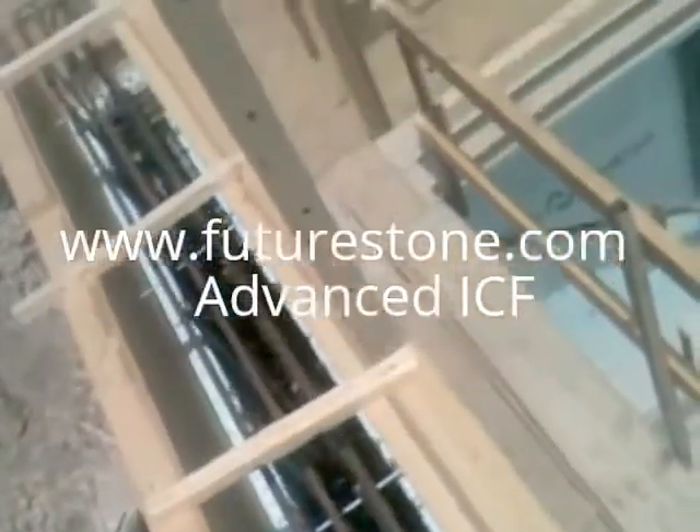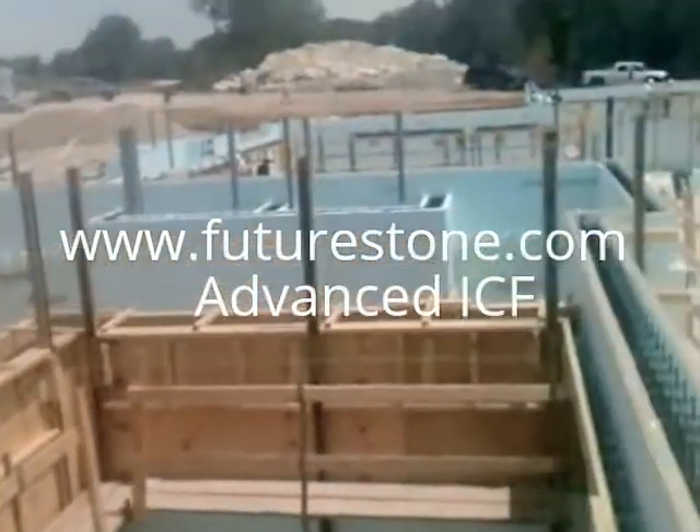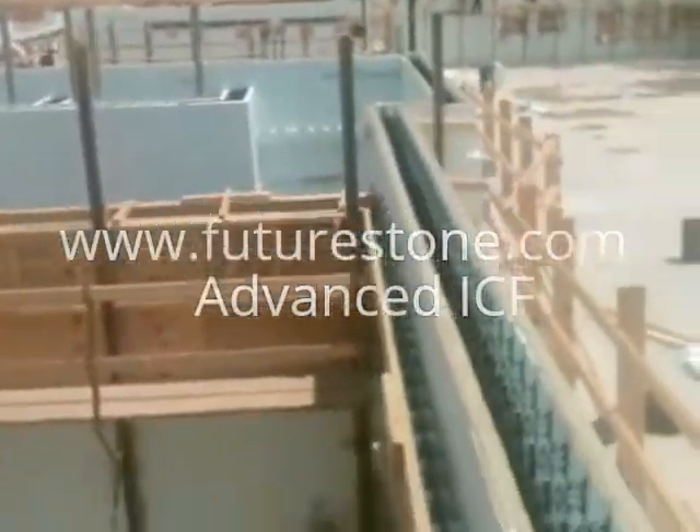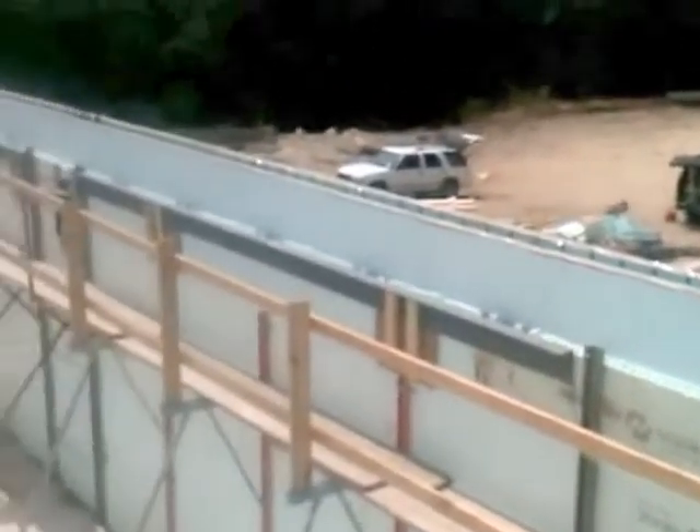Okay, here we are one day prior to pour. Just checking everything out carefully here. A lot of details on this job. 10-inch Nudura transitioning to 8-inch — a 4-story building.